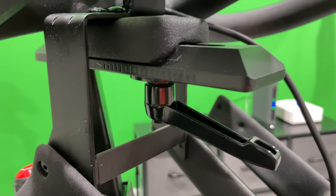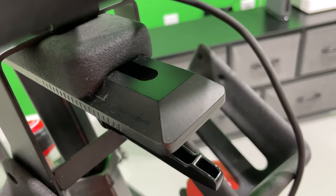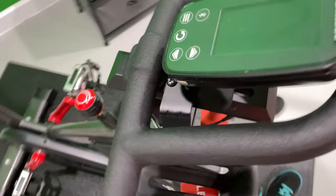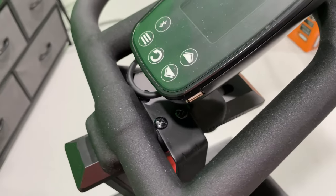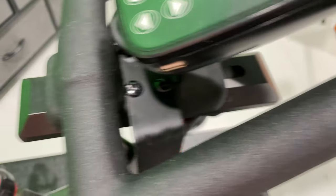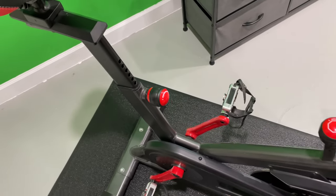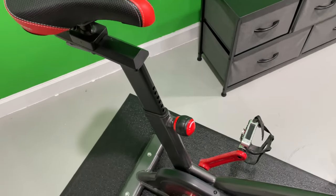Likewise, on the handlebar end there's another knob, and you could bring the handlebars closer towards you or further away from the seat. So if you wanted to minimize the distance between the handlebars and the seat, what you would do is slide the seat all the way forward and then slide the handlebars all the way back.